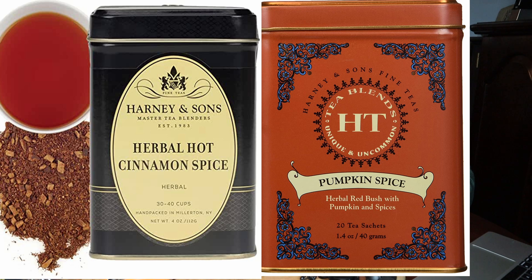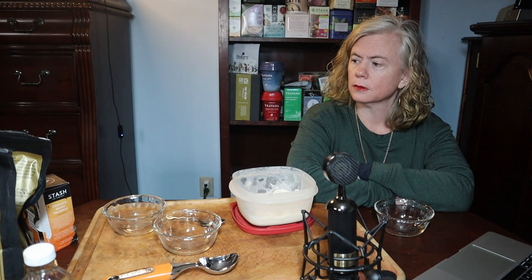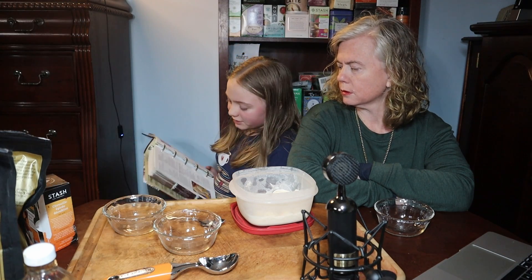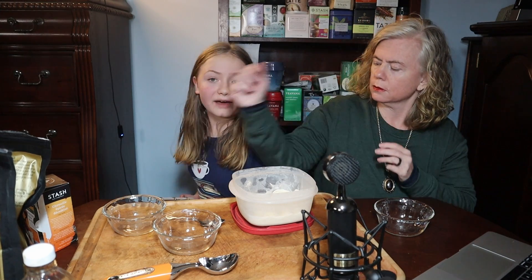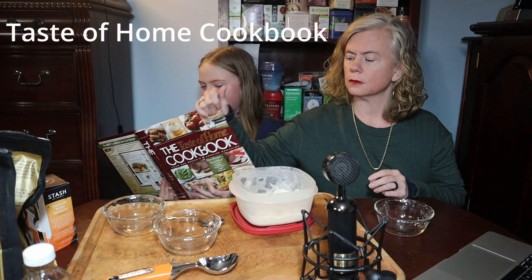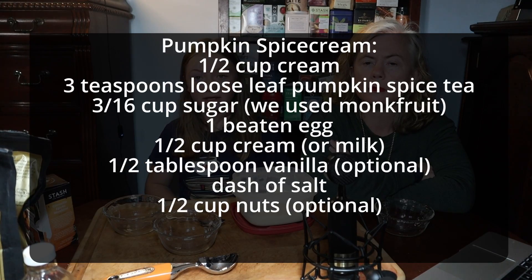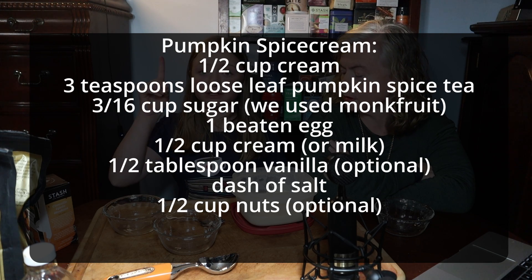Where did you get the recipe that you adapted? It's right here. The original recipe was called vanilla custard ice cream. I cut that in half, and then I cut it in half again. The reason I knew how to do that was because my math teacher gave us a project in which we had to find a recipe and show the original. So thank you, Mrs. Hartnett.